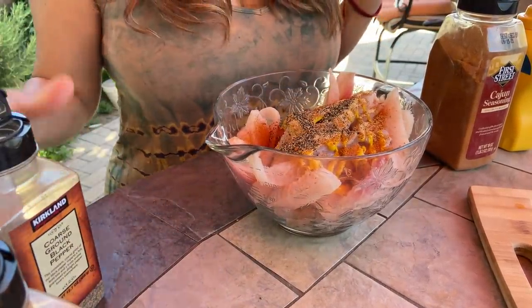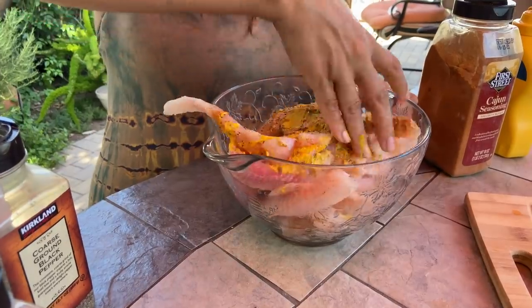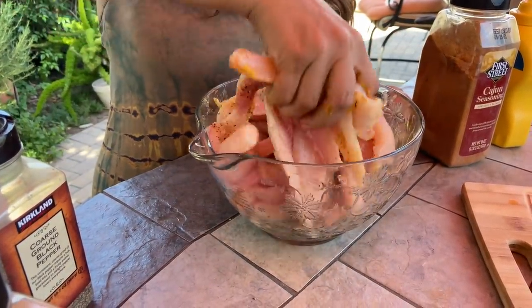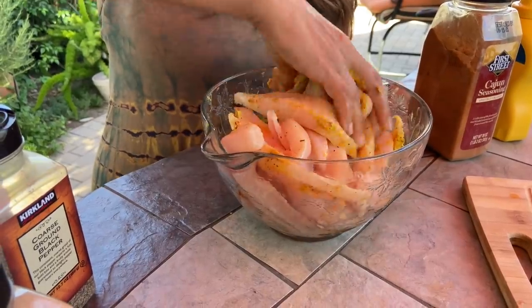Now don't be afraid to get in there and just mix it all in. Believe me, you can use a spoon, but your hands do a much better job.